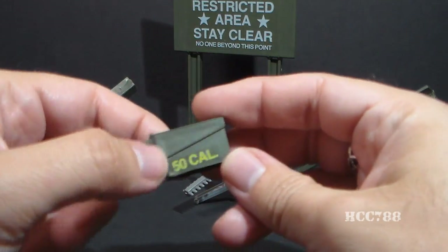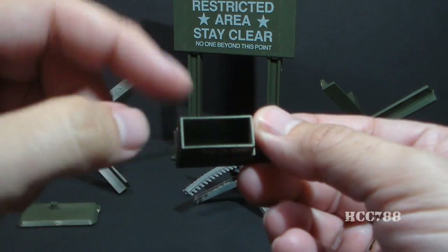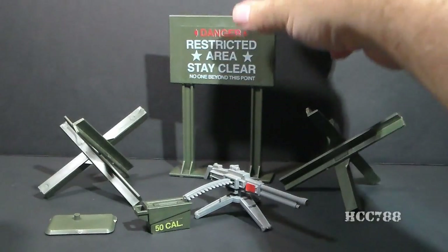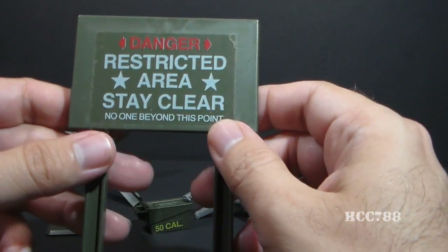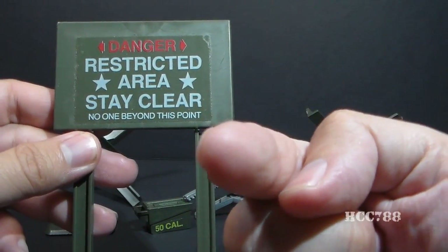Then we have the ammunition box, which has a 50-cal sticker on each side. It's hollow underneath and has minimal detail, but it's effective. Then we have this sign with a sticker on it that reads: Danger. Restricted area. Stay clear. No one beyond this point. This means you.